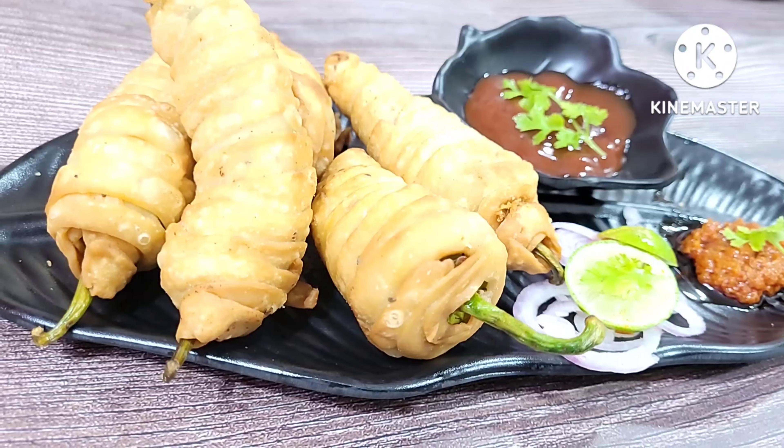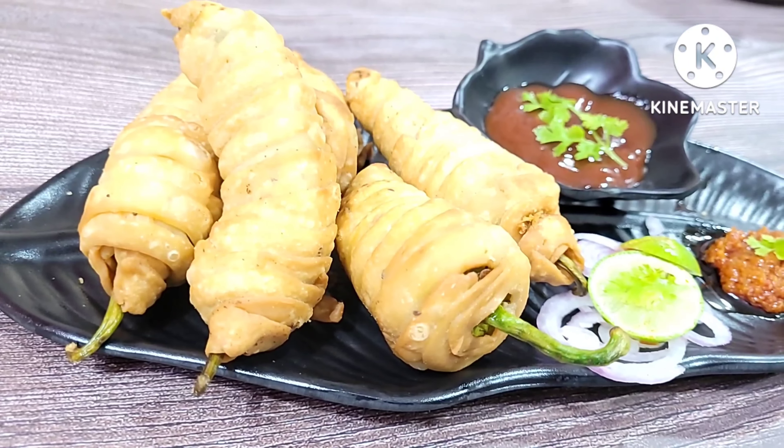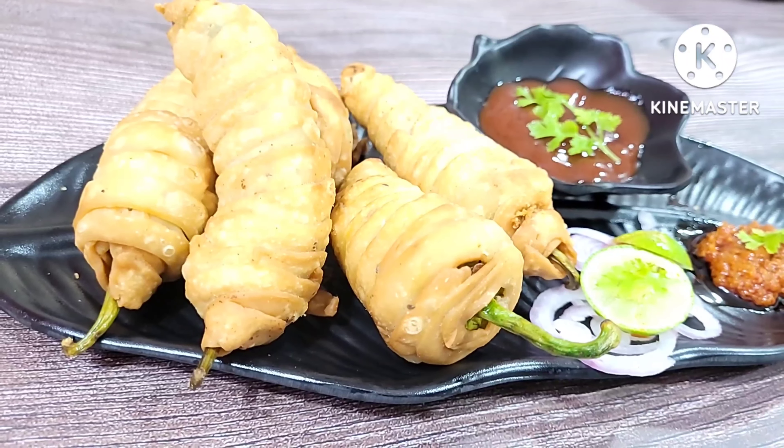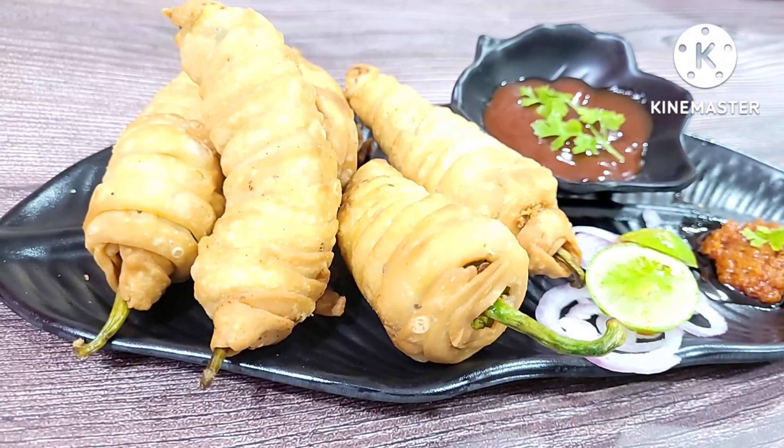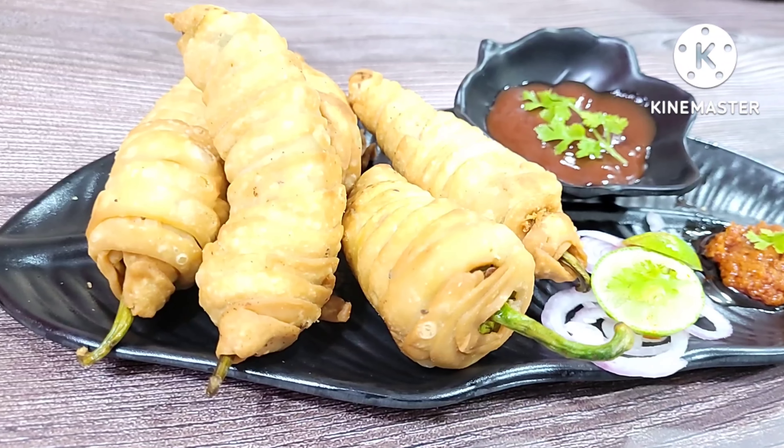With different and unique stuffing and different covering, we are all ready to make it. I hope you like it and enjoy it. Thanks for watching.